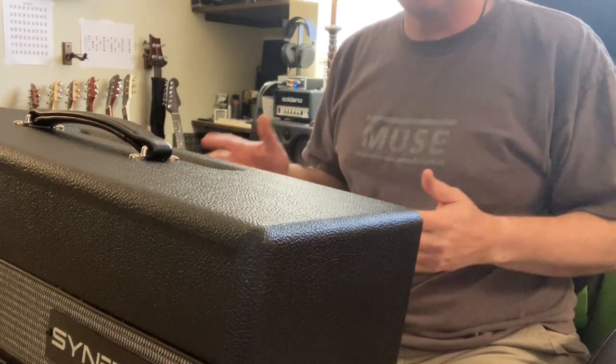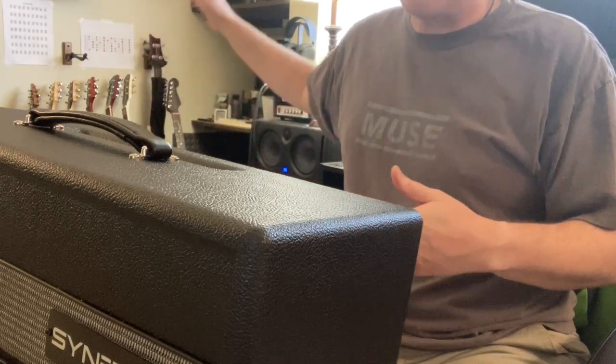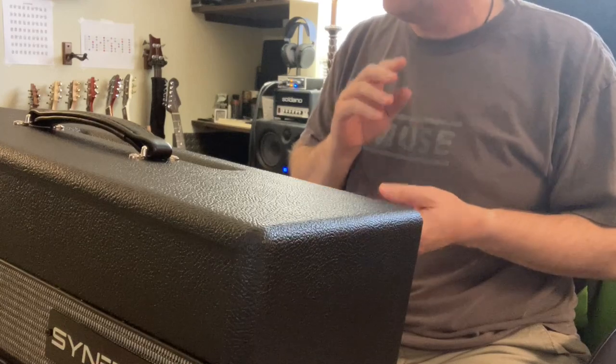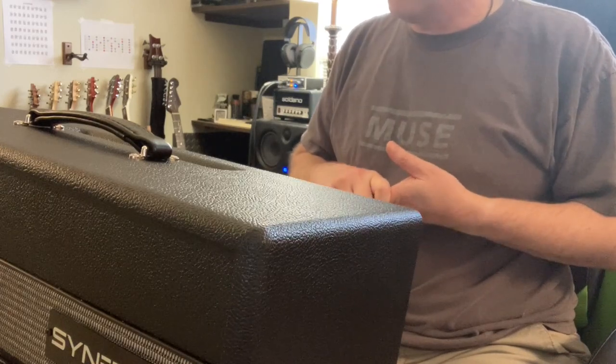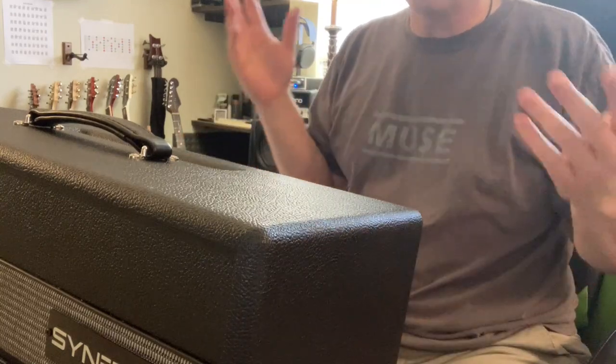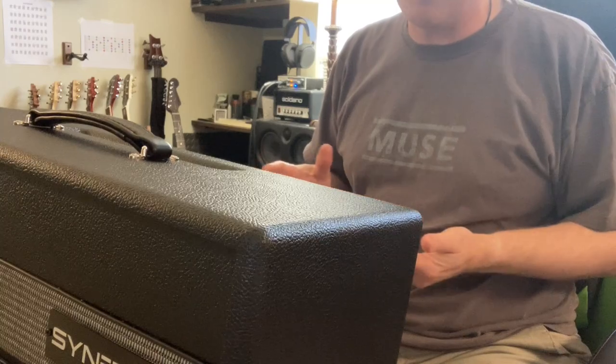That happened to have lots of flexibility because I just don't have the space for racks and racks of amps — to have a Marshall and a Fender, a Tone King, a Magnetone, a Soldano — all the different great amps that are out there. I just don't have room or the money for it.